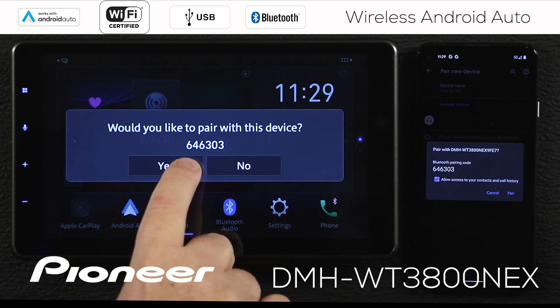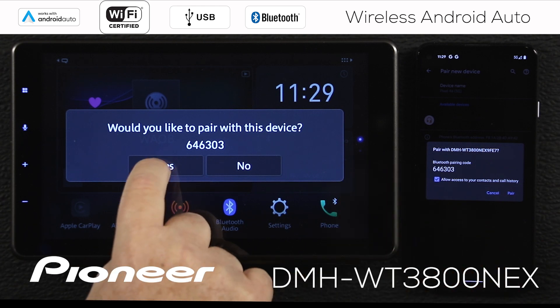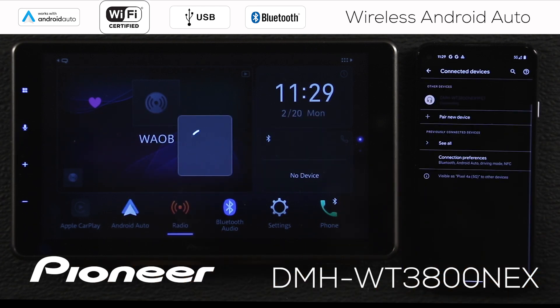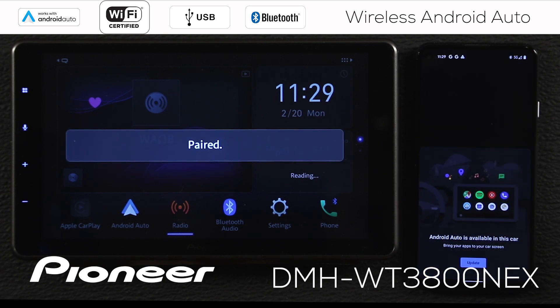It says: do you want to pair with this device — 646303? That's the same number here, so we're good. We'll say yes, pair, and pair over here, and the two devices will be paired. There you go — we have two paired devices.